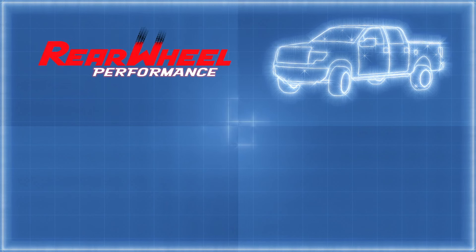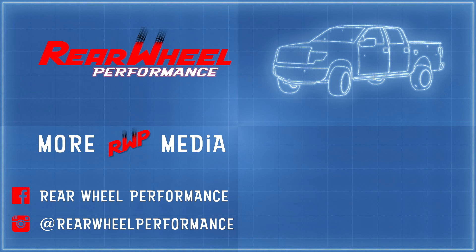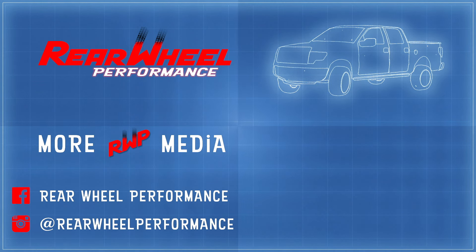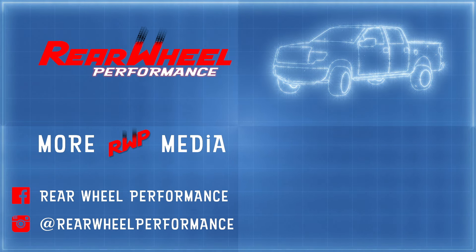Got more questions or want us to cover something in greater depth? Drop a message in the comments below. If you're interested in more parts comparisons, vehicle tips, and installer tricks, like and subscribe to stay notified about the next project in the garage.